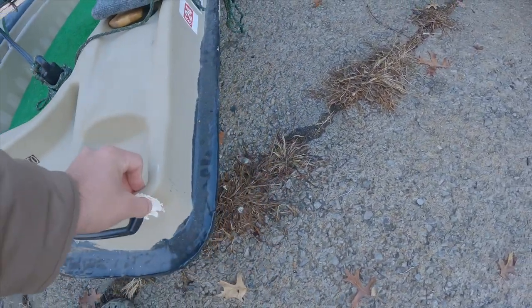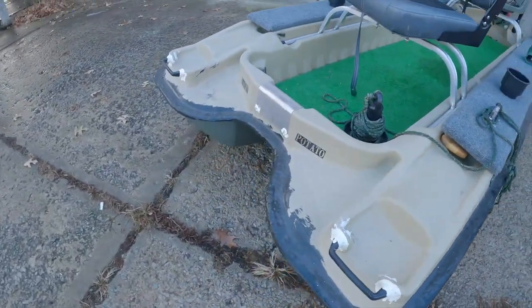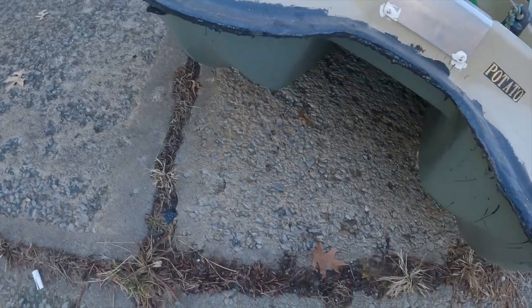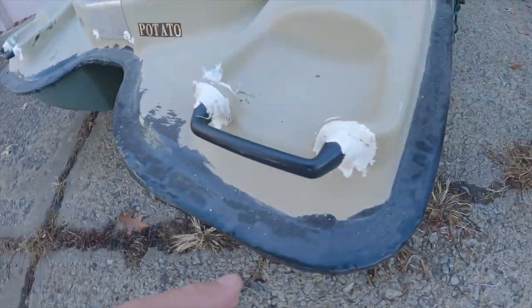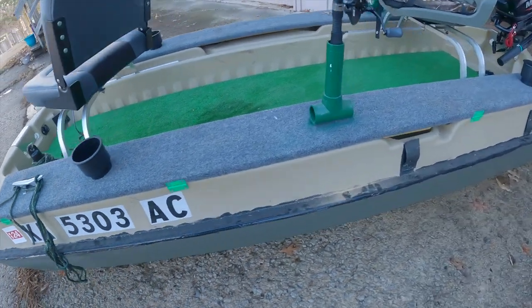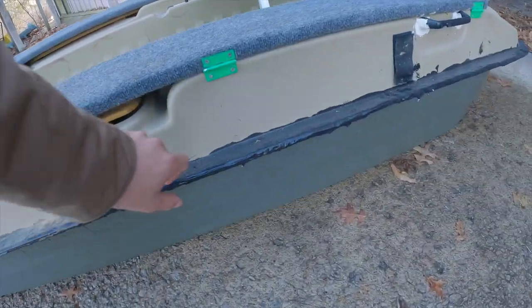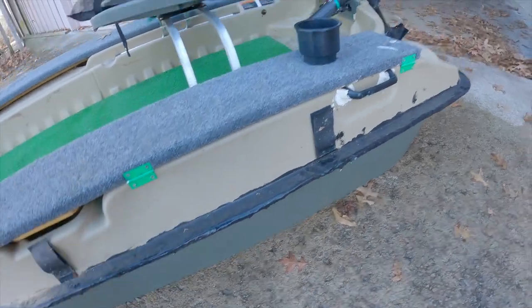I sealed off anywhere where any bolts went, just for peace of mind — no water getting into the hull or anything. I also took off that crappy plastic outer lining and flex sealed the entire outer edge of the boat. Looks a little rough but does the job really well and helps protect the boat pretty good.